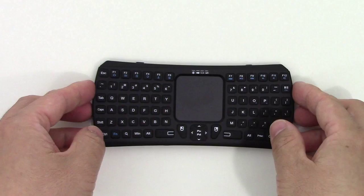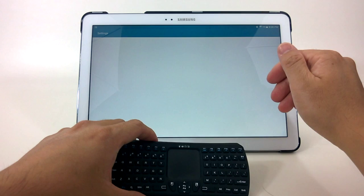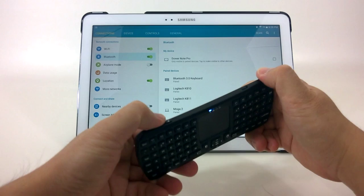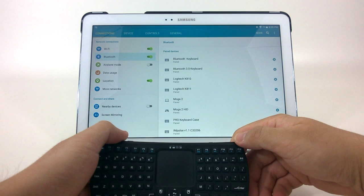Here we have my Samsung Galaxy Note 12.2 Pro, and we're going to sync up the Jellycomb to it. We'll go to Settings, then Bluetooth — I recently updated this to Lollipop, so I don't suspect it to be any different running KitKat. I'll turn this on, hit the Bluetooth button, and scan. It shows up as Bluetooth keyboard. Hit that, and it's connected.